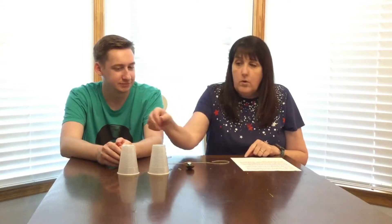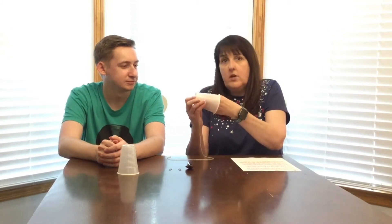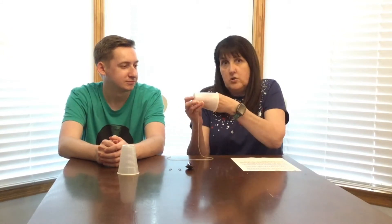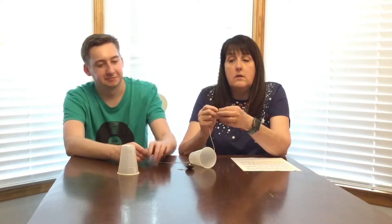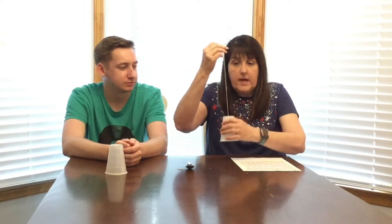So we're going to put the string through the bottom of our cup, through the hole. If you need help you can ask your mom and dad. Your cup should already have a hole in it, and then you can reach your finger in and grab it. Your fingers are smaller than mine so it should be easier. Then you're going to tie it to a paper clip, and what that paper clip is going to do is just make sure that your string doesn't go back out that hole in your cup. Tie a knot on that string and then pull the string tight so that the paper clip inside is flat against the bottom of the cup.